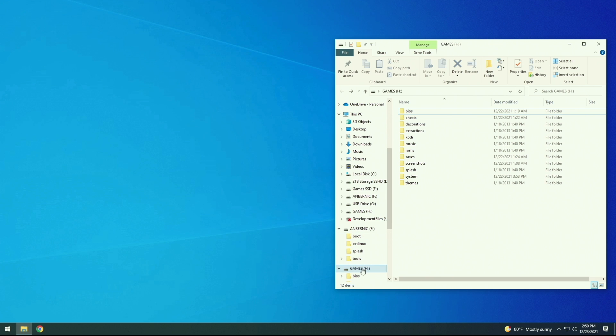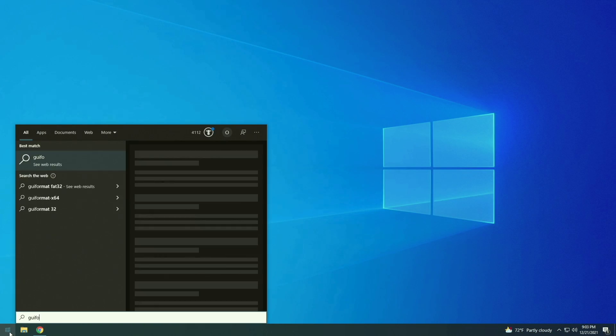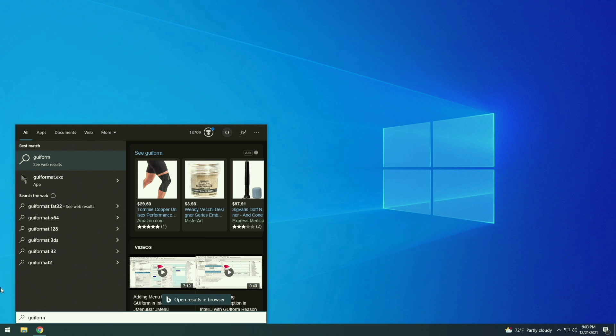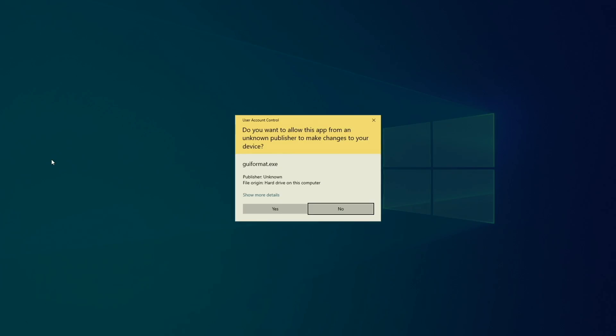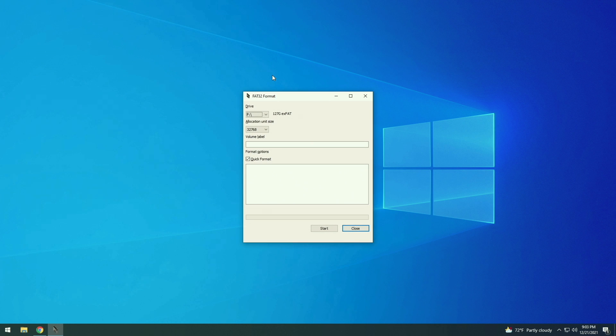Take out the 16GB card and add that larger one — the 128 gig one. The most important thing here is that you have to format it to FAT32 file system, and you have to use a special app called GUI Format to do that. Again, I'll have it linked in the written guide. All you really have to do is make sure it's set to the correct SD card, give it a name — I'm just going to call this one Games — and then press Start. Confirm yes, and that's it. You're done with the second SD card as well.